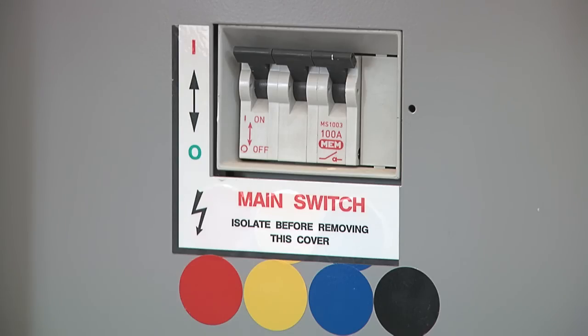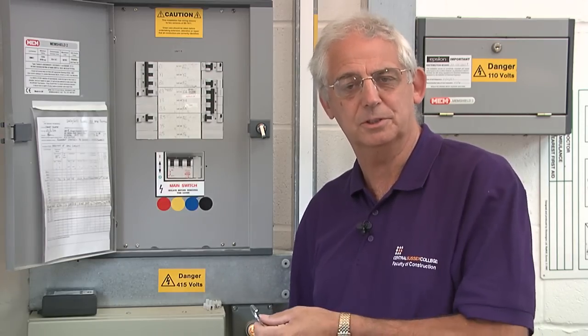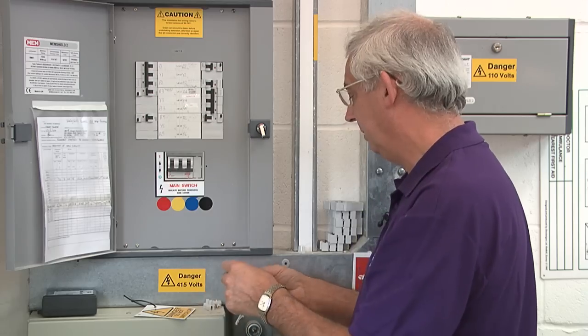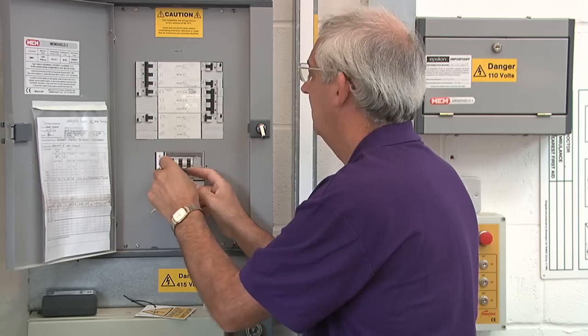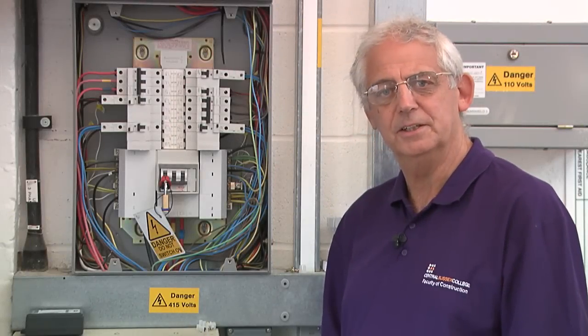Before I turn this off, I've already asked if it's okay — making sure that there's nobody around that's going to be plunged into darkness or is going to cause anybody any discomfort. So I've got permission. I now turn it off, place my lock-off in place, put the padlock in, lock it up, put the key in my pocket, and now it's safe to work. The distribution board is isolated now.